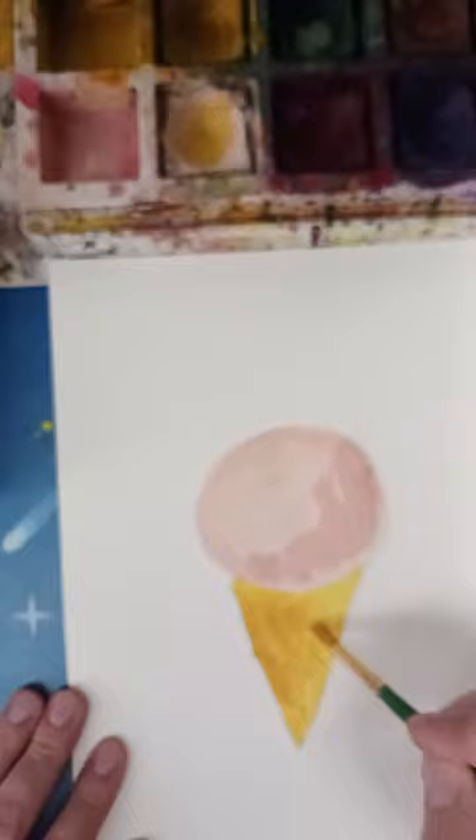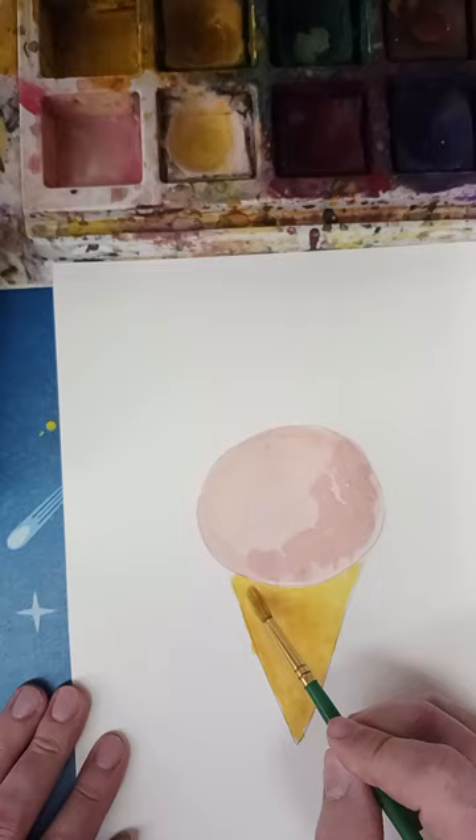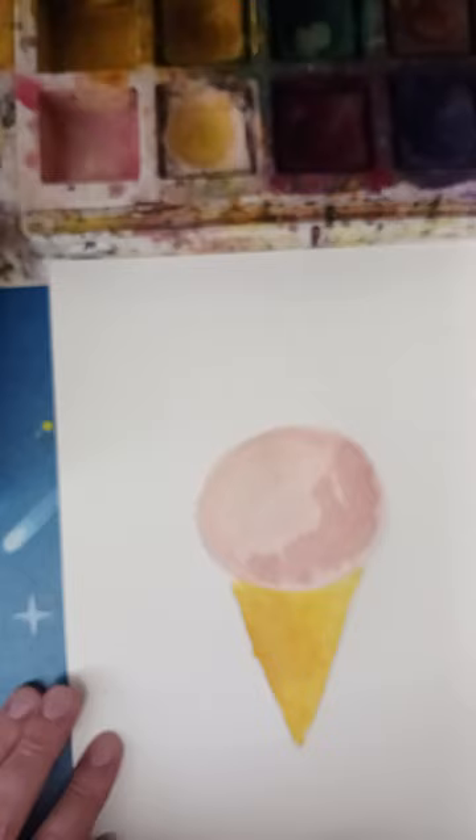I might do the same thing — add a little bit of white here to give it a little more depth and shape. The paint's not doing exactly what I wanted it to do, but that's okay.